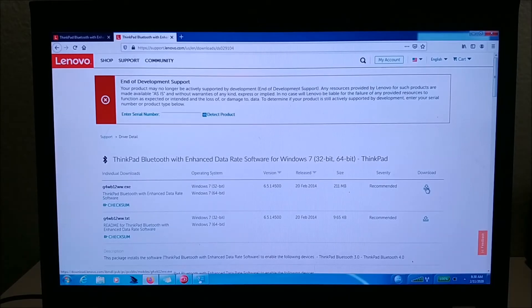Once you download it, you open the file and run it. Also, before you download it — it doesn't matter if you already have a Bluetooth driver installed on your laptop. You don't have to delete or remove it. Just leave it as is. If you have Bluetooth 2.0 drivers installed, just leave them. Downloading this version will not affect the existing Bluetooth device on your laptop.